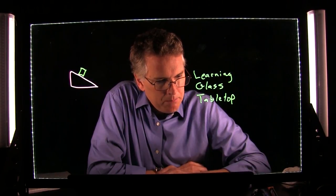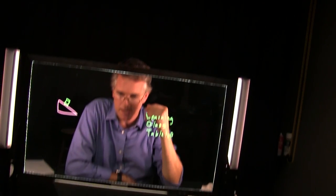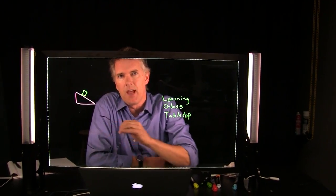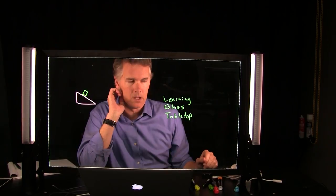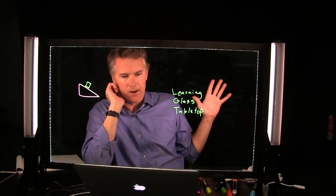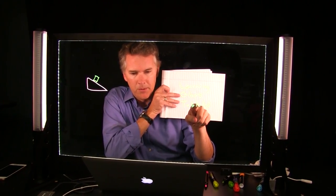Someone asked about the black backdrop — we do have a black sheet behind us here. It certainly helps to have a dark backdrop, but it's not required, as you saw in that classroom picture. The goal is high contrast between the writing and the background. If I hold up a white sheet, you can barely read the writing. As long as you're not directly in front of a white wall, the writing will appear clearly.